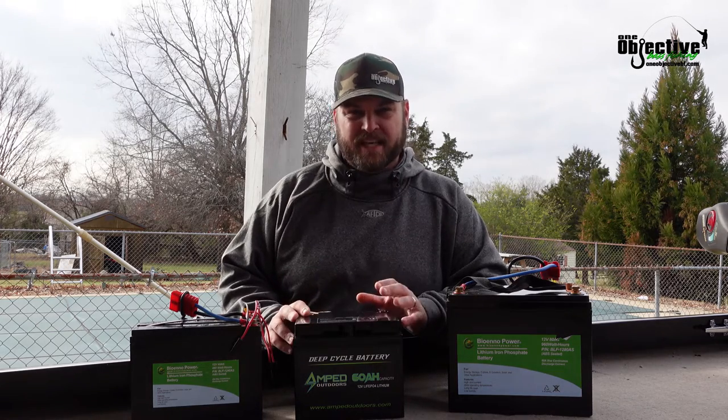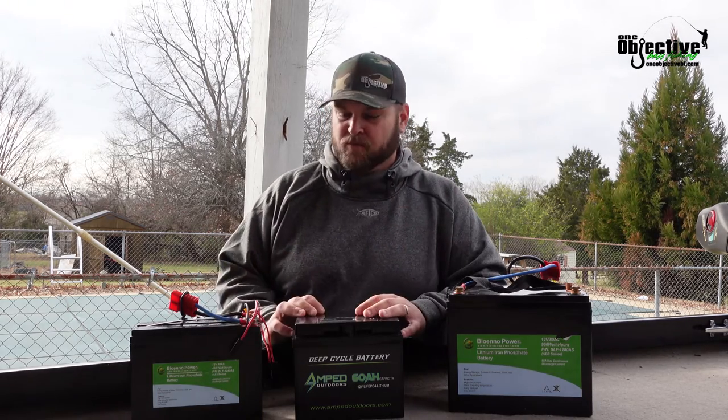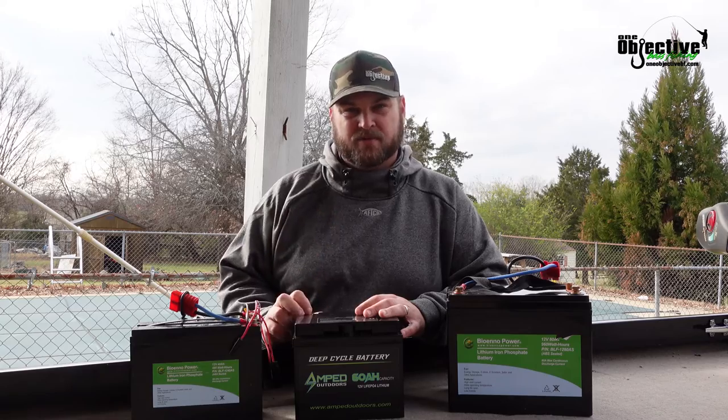Hey guys, Josh Carter here with One Objective. In today's video we're going to be talking about trolling motor batteries and what is the best battery for your setup. So stay tuned.